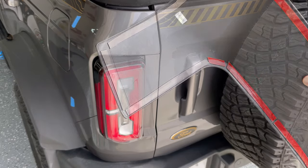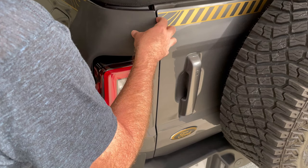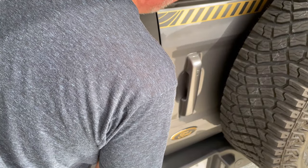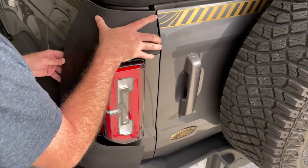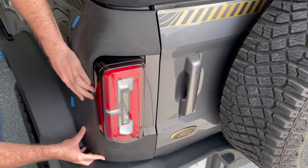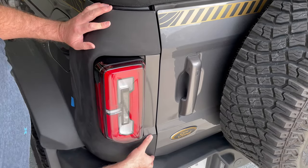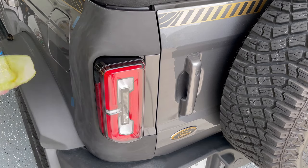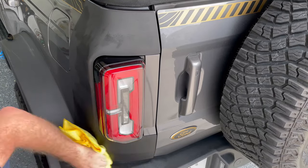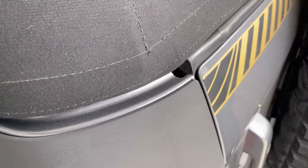To install, just like before — peel off the red backing film, line it up and stick it down. Don't forget your adhesion promoter. Press them down firmly, then just wipe them down to get rid of any fingerprints and scuffs. Again, on the back they contour the Bronco nicely and have a really good fit and finish.